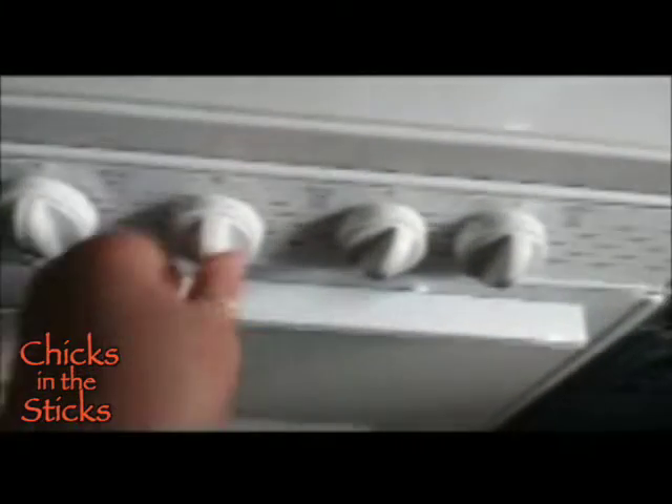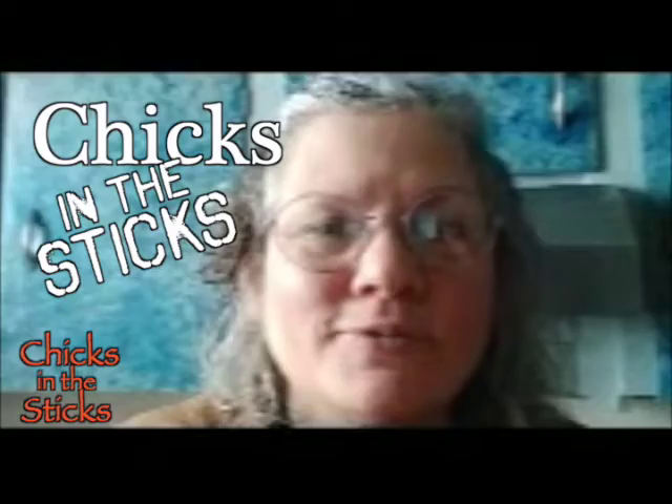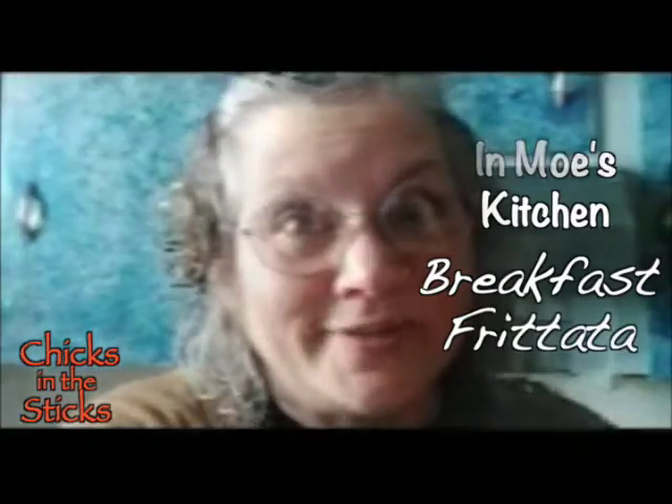I'm preheating my oven to 350 to accommodate our big mess of yumness. Hi, I'm Mo. Welcome to my kitchen. Today I'm cooking for you a breakfast horchata. Breakfast is not just for breakfast — it's for supper. So my husband thinks.